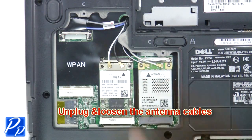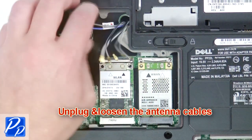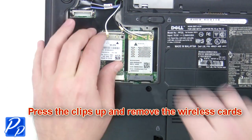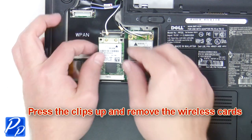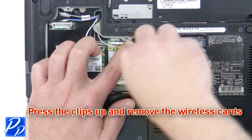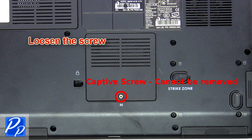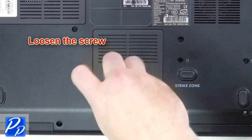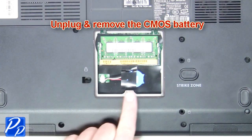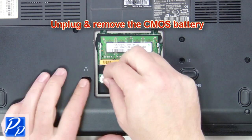Now unplug and loosen the antenna cables. Now press the clips up and remove the wireless card. Now loosen the memory door screw. Separate the clips and remove the memory. Unplug and remove the CMOS battery.